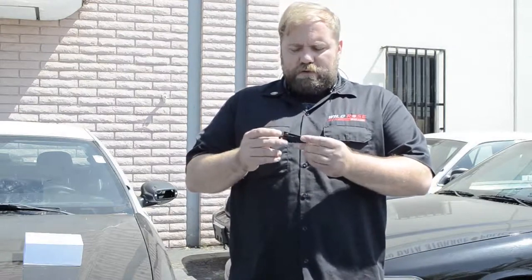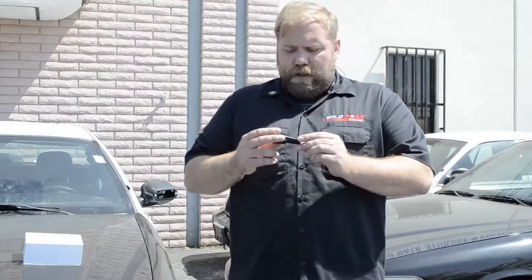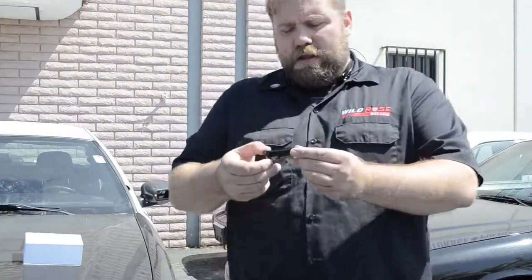Hi, I'm Eric with Wild Rose 911. We did a video earlier about the alligator clip, and lo and behold, the new so-called alligator clip — it's a little different than a typical one but just as functional. That's why I say 'so-called.' It's available and ready, so let me just show you this real quick.